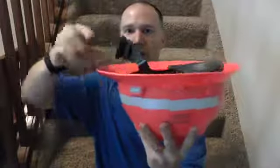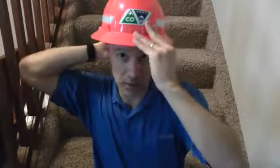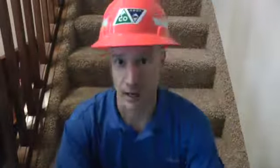If you did it right, your hard hat suspension will be in nice and snug. As mentioned, your dial here will be facing out, not in, and then you can put the hard hat on and do your final adjustments on your head.